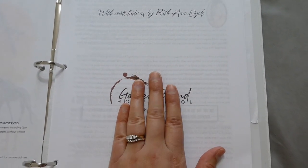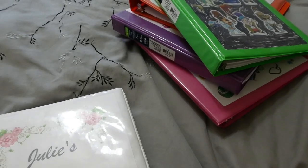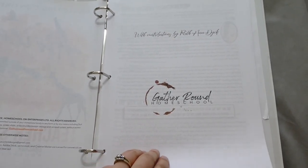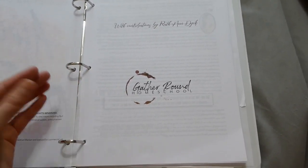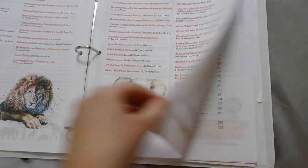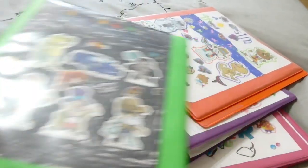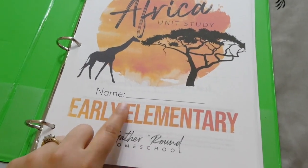If I was going to use this curriculum permanently, I would definitely use 24-pound, if not 28-pound paper, because I did double-sided and it is a bit see-through. Also, I'm only doing a sample for one week, so this is how I did it — I put it into the binder. If I was going to use it for longer term, I would do coil binding. But this is just for the week sample.